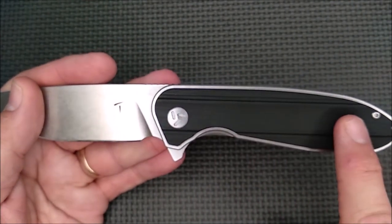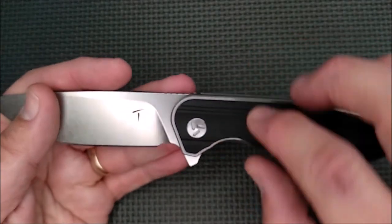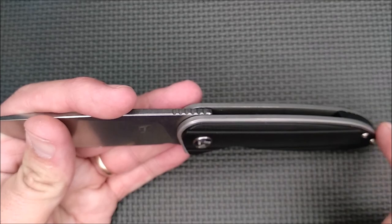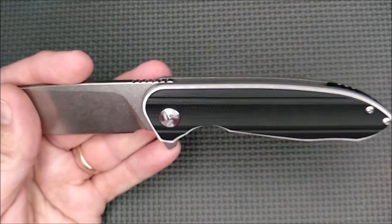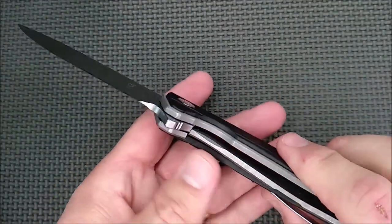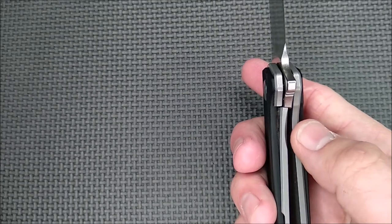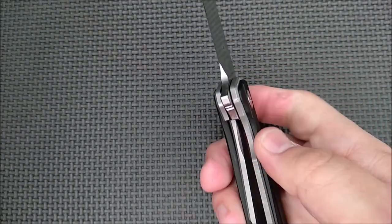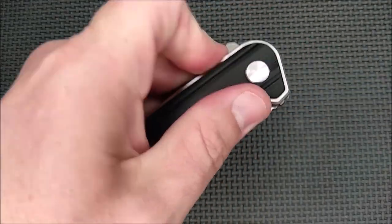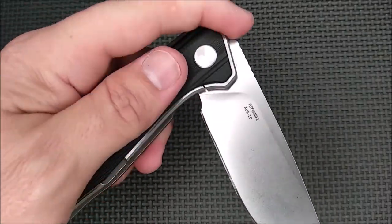It's made very, very well. The edges on the G10 and on the steel liners are chamfered, so it's very comfortable in hand. It's one of the more comfortable knives I've held for quite a long time. Having this nice thick liner here, it's very comfortable to release the liner — very easy, very comfortable to do that. Right or left-handed — it's just great. I like using this knife an awful lot.